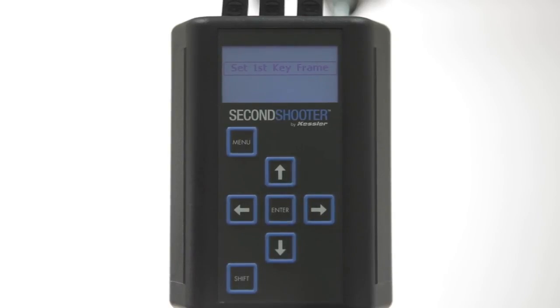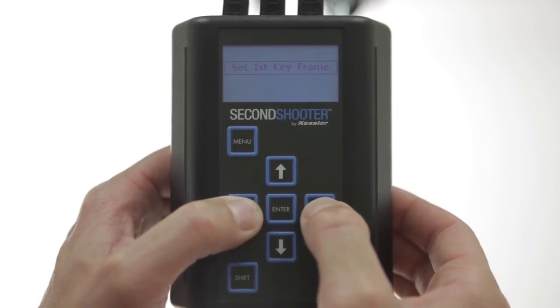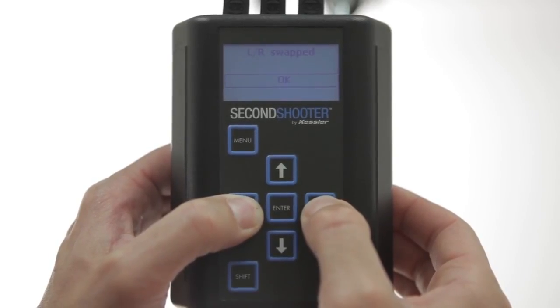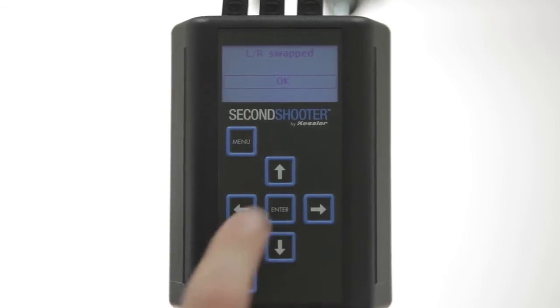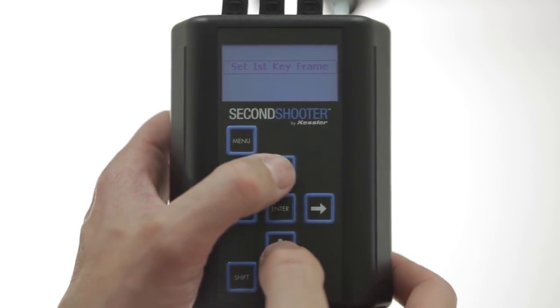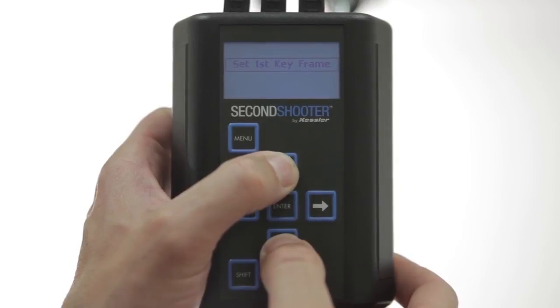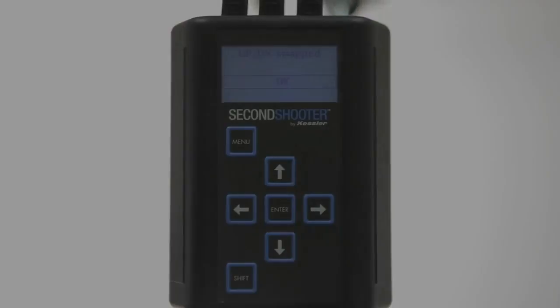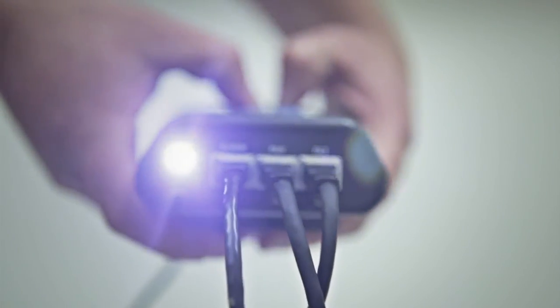It's going to ask you to mark your first keyframe and second keyframe. Anytime you're in a setup mode or a manual running mode, you can press any of the two same-axis arrow keys and hold for three seconds to swap the orientation. So here I've swapped my left and right. If you want to swap your tilt axis controls, press and hold up and down for three seconds and it swaps the controls. Also, at any time, you can press Shift and Enter to toggle the built-in flashlight on or off.